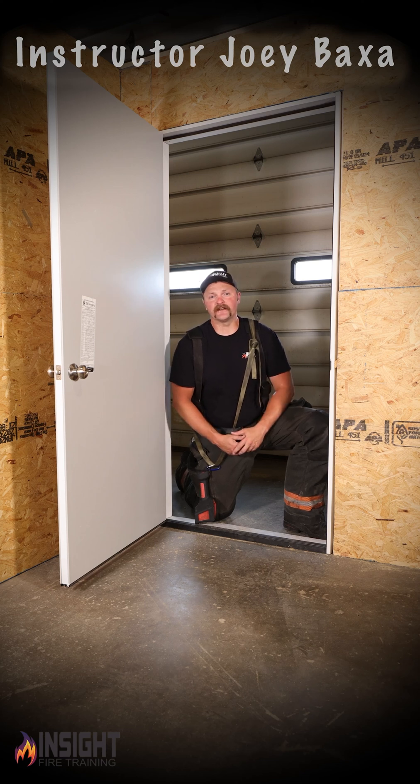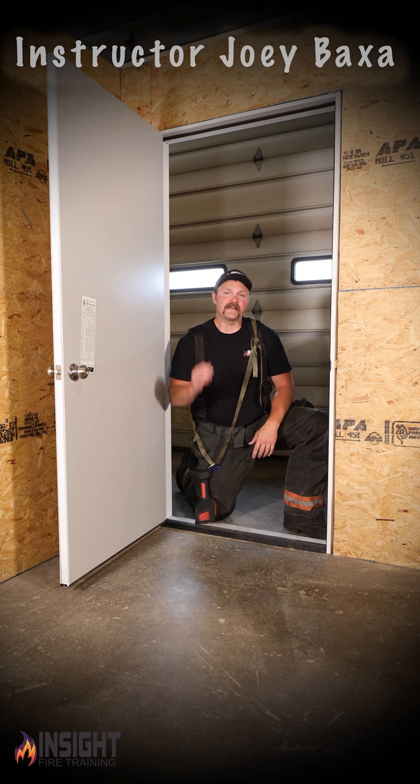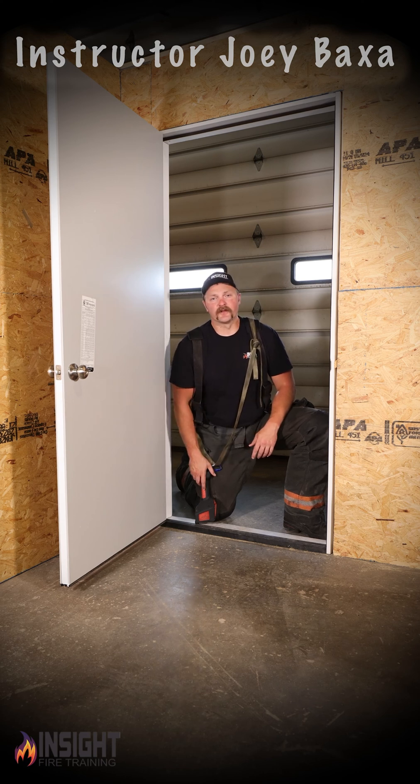This is Joey Baxa with InSight Fire Training, here today to give you a quick thermal imaging tip about beginning our scan with a thermal imaging camera.